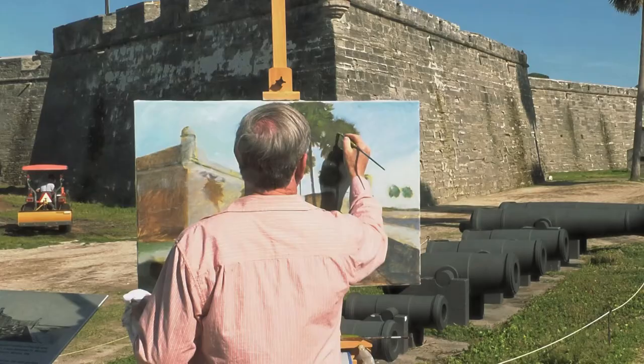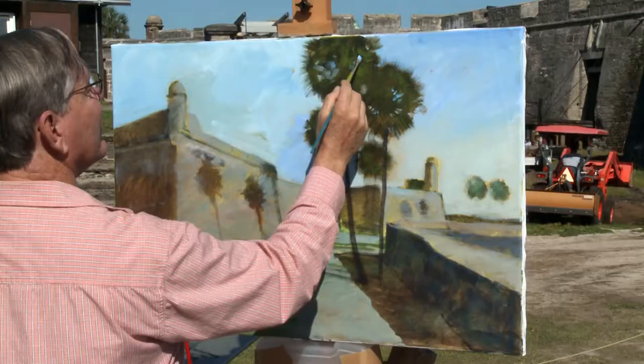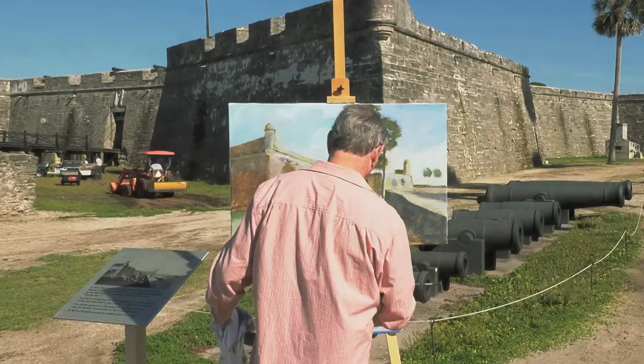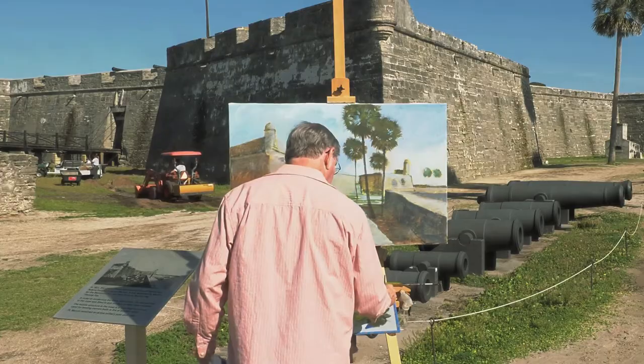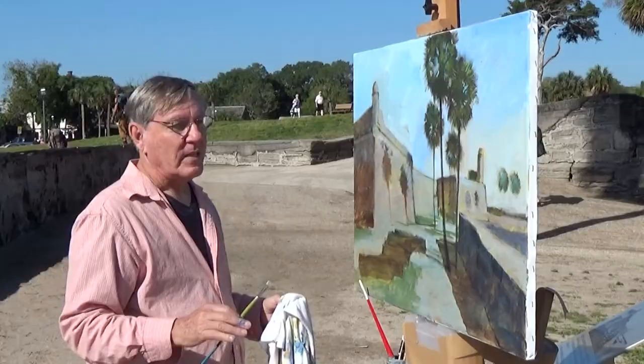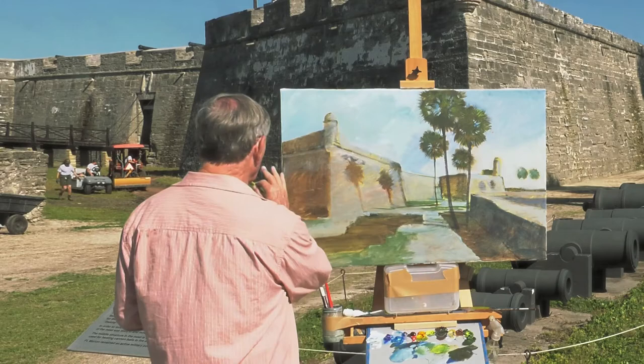There are some spaces in between these palms, so I'll put some more negative areas in there. These negative areas are important to get the right shape so they don't just look like a bunch of splotches of paint. Some lighter green is in order at this point, and I'll put some of these accents up here with the lighter green. I'm going to continue painting for a while, but we're going to stop filming because there's some noise over here with some equipment. We'll pick this up in a little while.